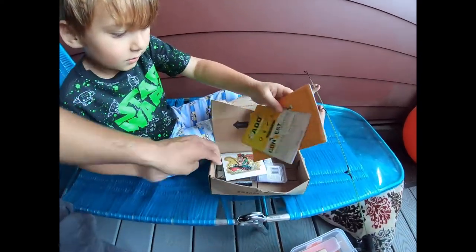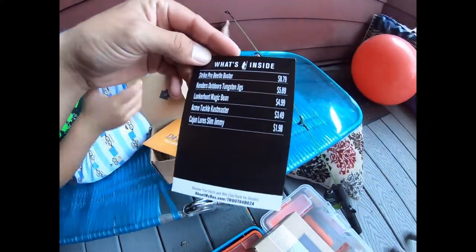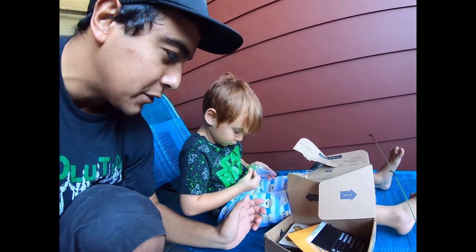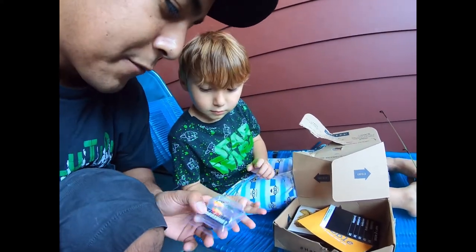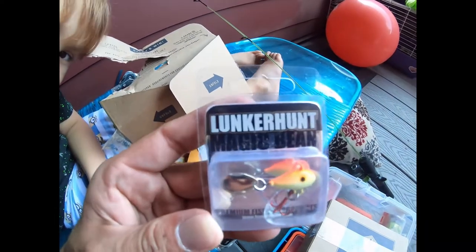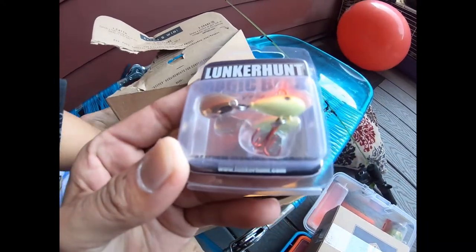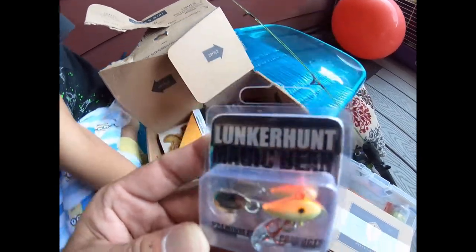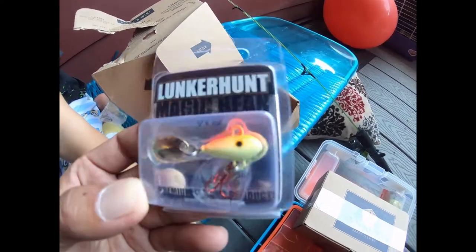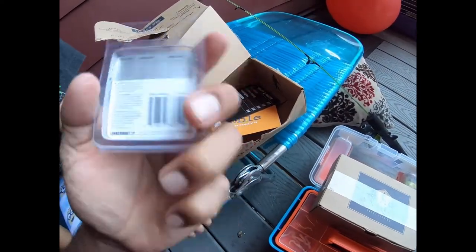Okay, let's see what we got. This is a trout box — the MTB Mystery Tackle Box trout box, so everything is for trout. The first item is called the Lunker Hunt Magic Bean. That looks like a cool bait — looks like a little spinner on the back, got one solid treble hook, and it looks like an orange, almost chartreuse color on the bottom. Lunker Hunt is a good company.